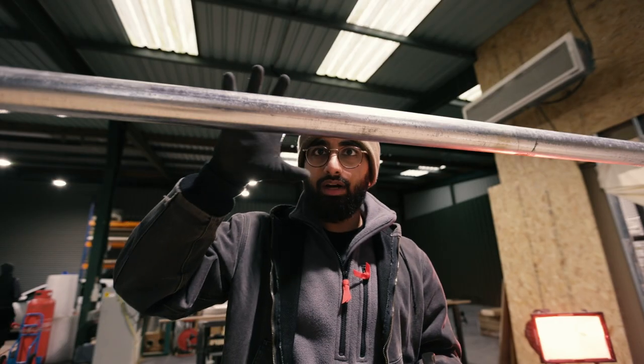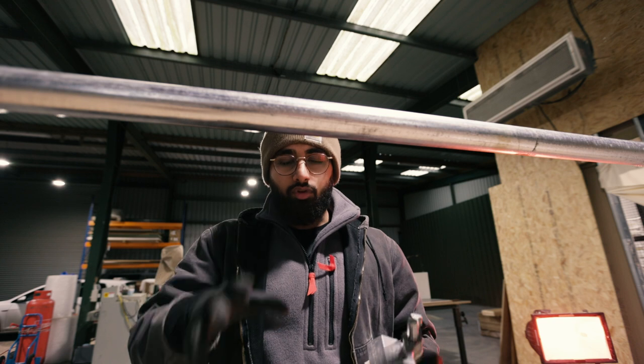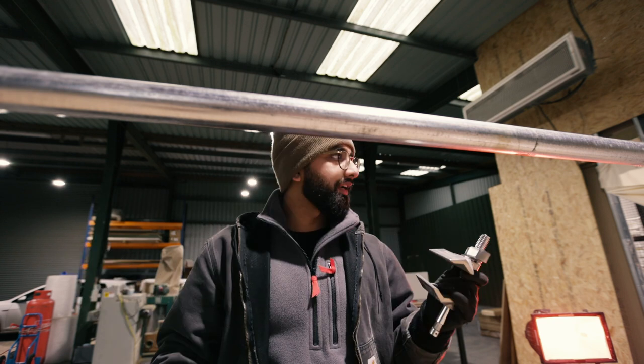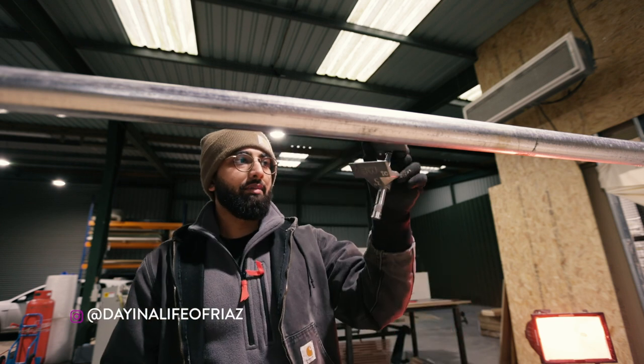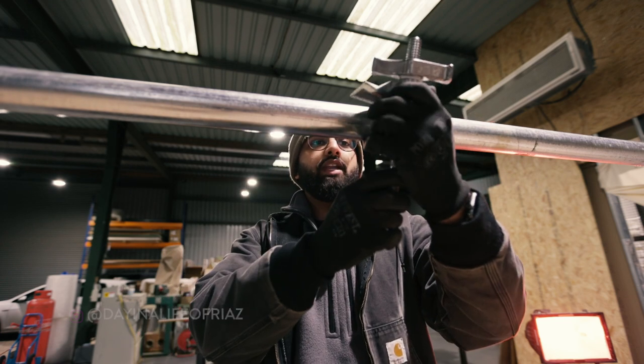I would usually use a barrel clamp to attach my Nova to the scaff pole, but I've got those on order — taking ages to come because of COVID. So I borrowed two big bend clamps and this Matalini from my Gaffer Riaz. I quickly went there and picked it up earlier, and I'm going to use this and safely chain it.